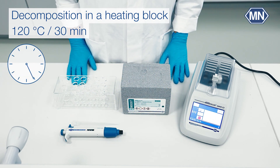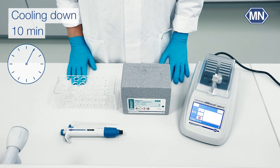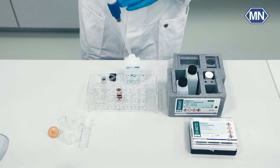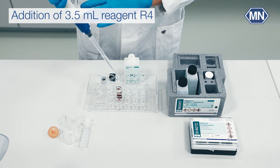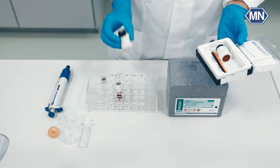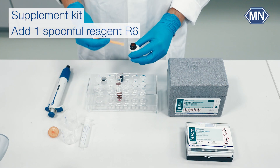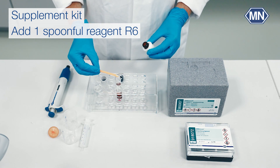After decomposition, carefully remove the tube and allow it to cool down for a further 10 minutes before proceeding to the next step. Add 3.5 ml of R4 included in the preparation box to the cold test tube. If you are using the supplement kit, please perform the following additional step: add a level spoonful of reagent R6 with the orange spoon.